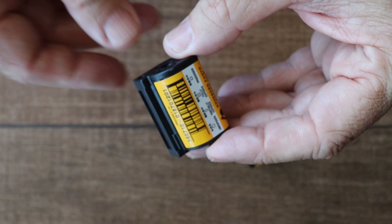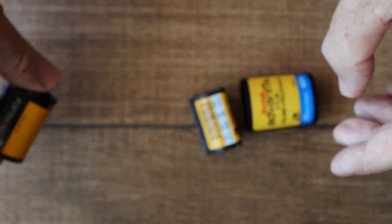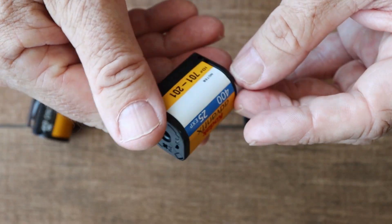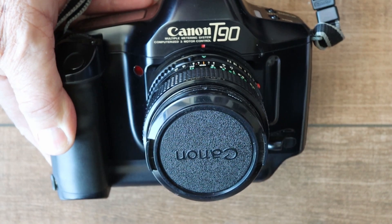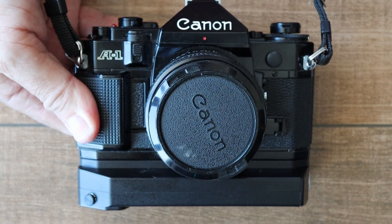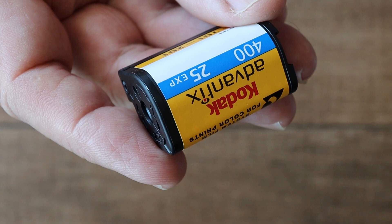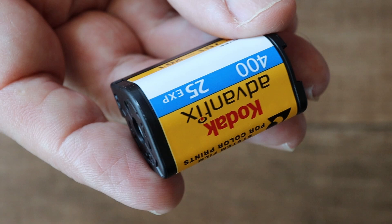Now let's take a look at the film. This is a roll of APS film, and this is a roll of standard 35mm film. One big advantage with APS is that it's very easy to load — just insert the canister into the camera. Later film cameras, such as my Canon T90, loaded and rewound film automatically. But with early cameras, such as my Canon A1, loading the film could be quite fiddly. Another big advantage is that APS film can be unloaded and reloaded mid-roll. This is possible with 35mm film, but again, it's quite a fiddly operation.